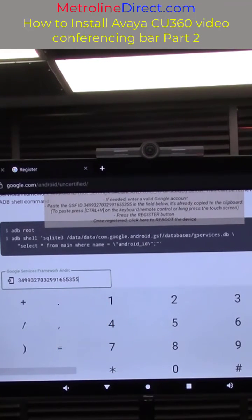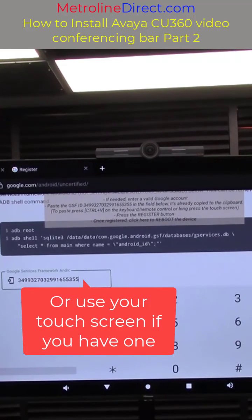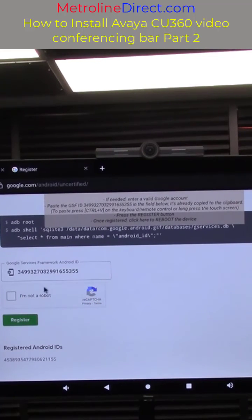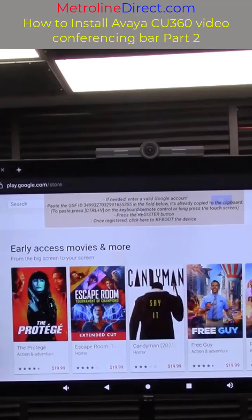Make sure you're in the mode that allows you to type letters and not numbers. You can switch back and forth between letters and numbers with the function key, or if you have a touch screen you can long press the field with your touch screen. Click the I am not a robot checkbox, click register. Now we need to click on the box at the top where it says click here to reboot the device.